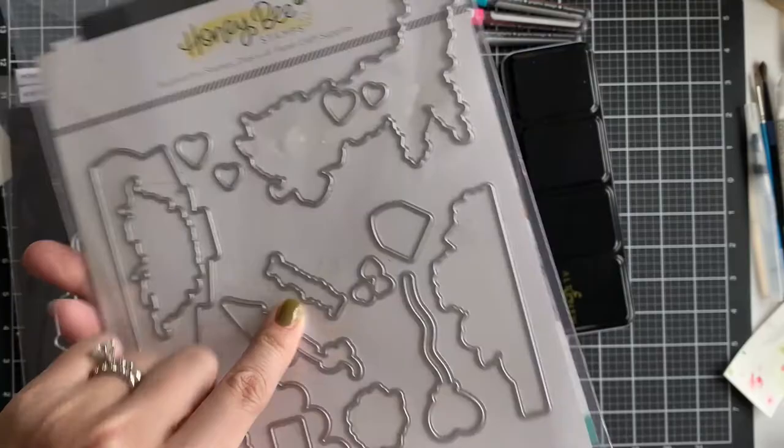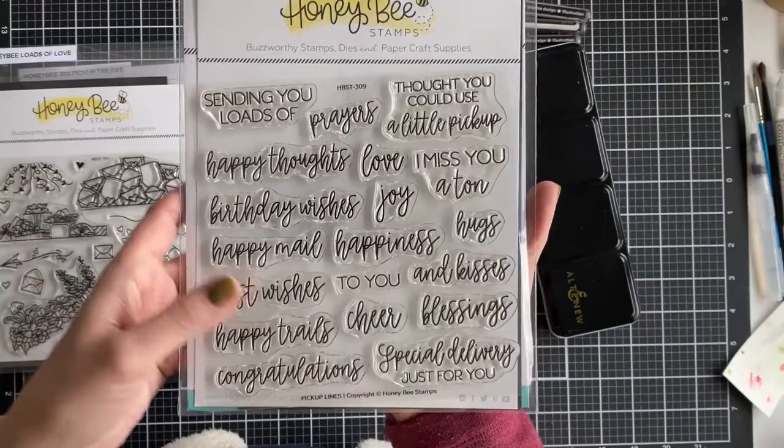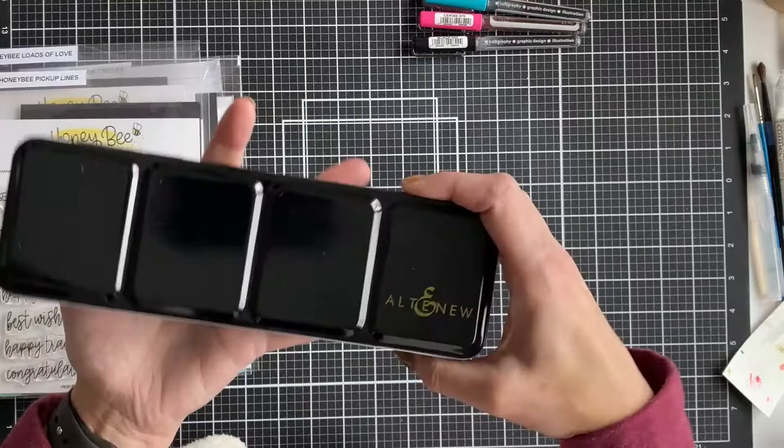Next, we're going to put on the back tailgate one of these pickup lines — I really like "Best Wishes to You." I use that, but I didn't use the die for it. I just directly stamped it onto the pickup.